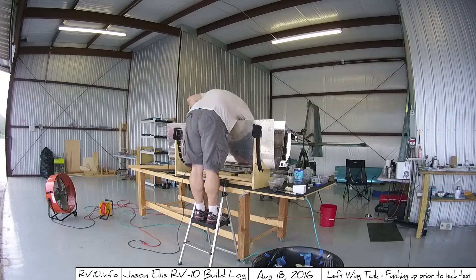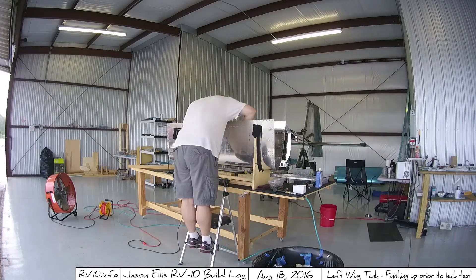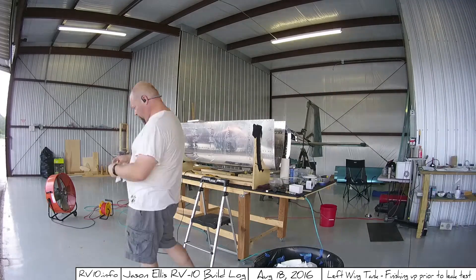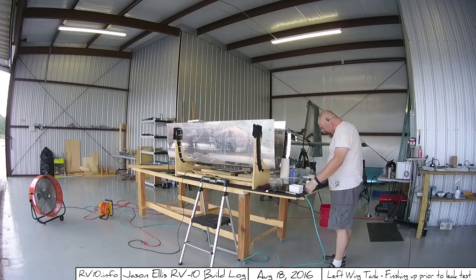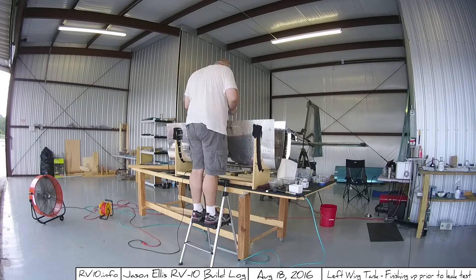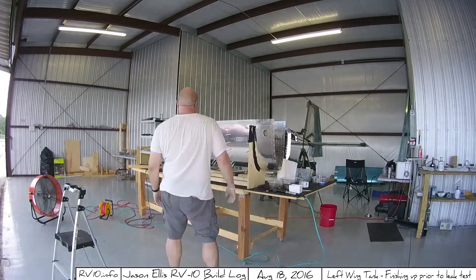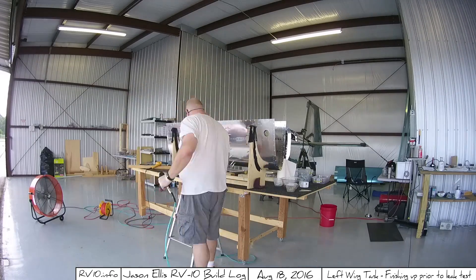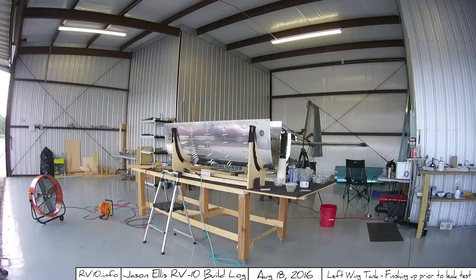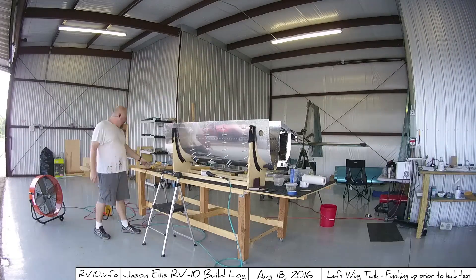Hey guys. Instead of continuing to show you everything in infinite detail like I did in the previous video, I'm just going to montage quickly through this and do the rest of the ribs. Everything is happening exactly as I did previously. I put a whole bunch of ProSeal on the inner skin, slide the rib in, put the Klicos in, rivet the Klicos too, and rinse and repeat. All of this is about 11 days and totals about 25 total hours, roughly somewhere around there.